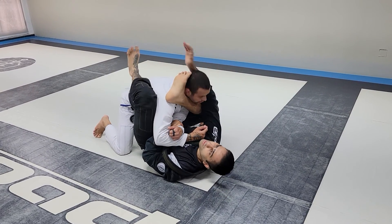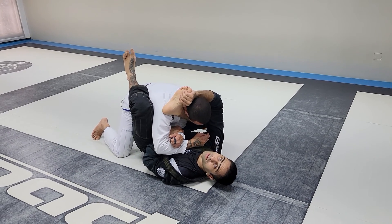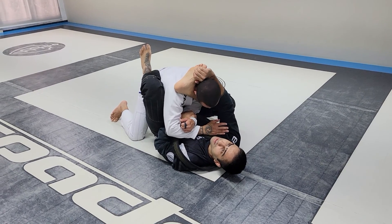Anytime I change my hip control this way, you don't need to put the thumb down. Now my elbow here, down. And then stretch.